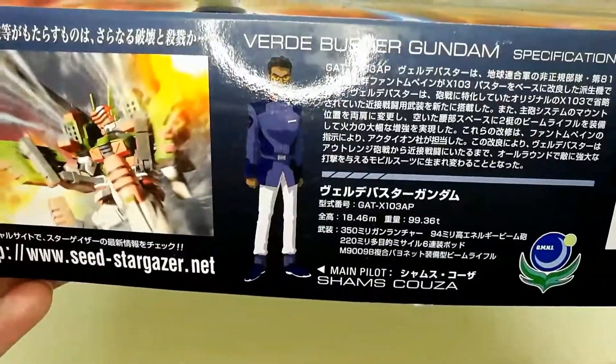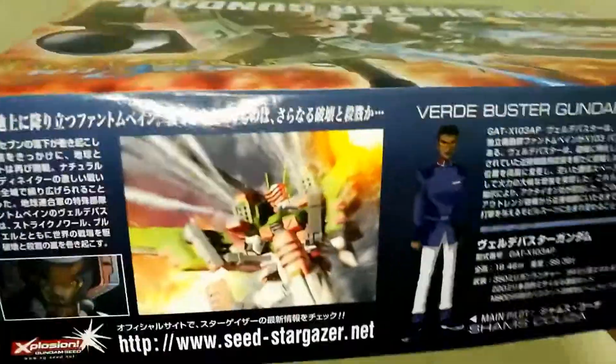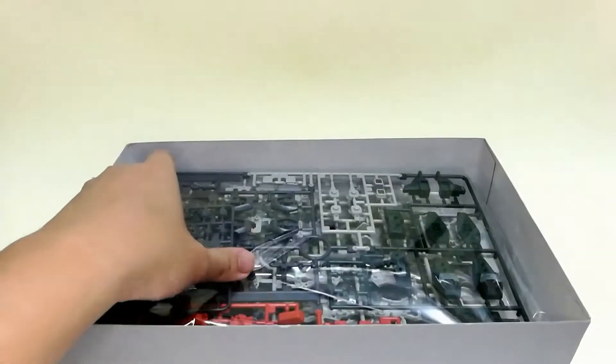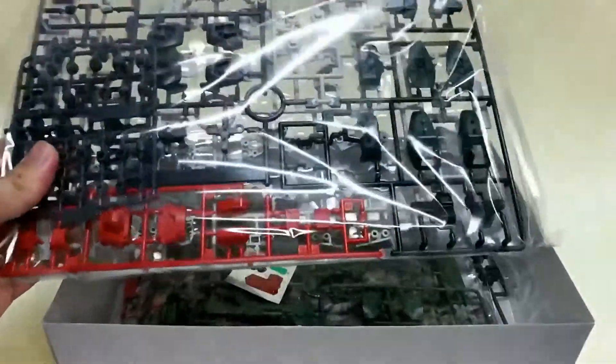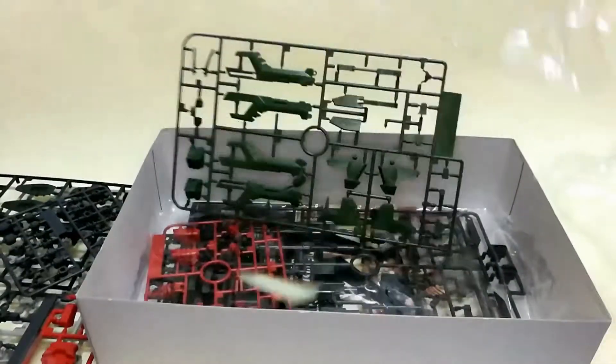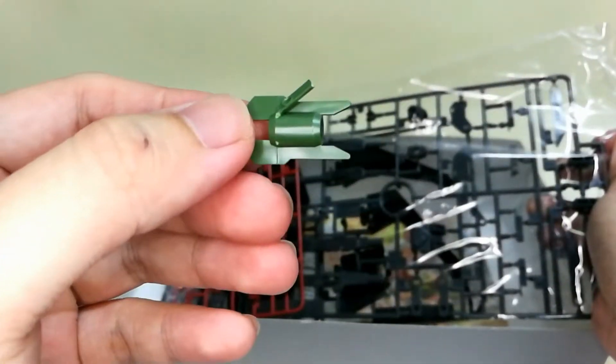That's the pilot Shams Koza and some of the illustrations. Without further ado, let's move on to the unboxing. I think I just broke a piece.